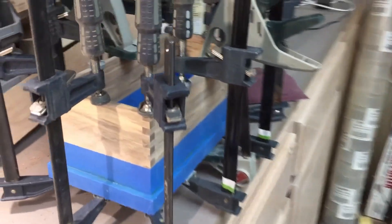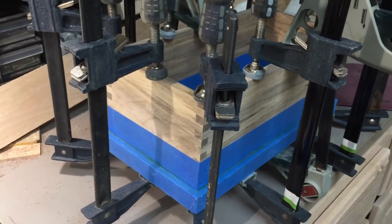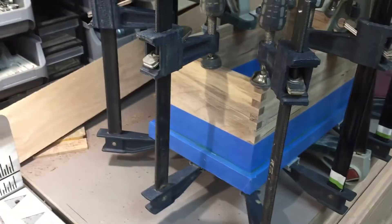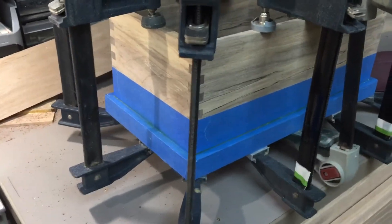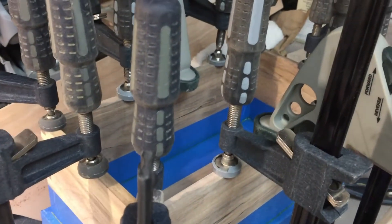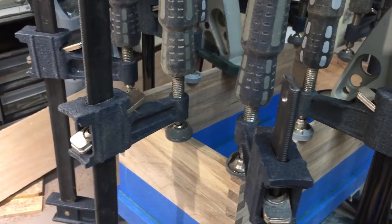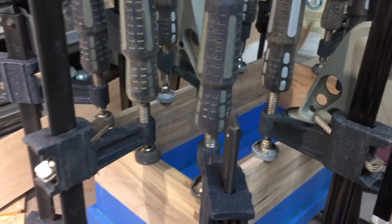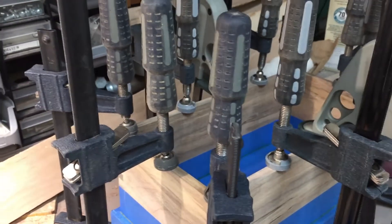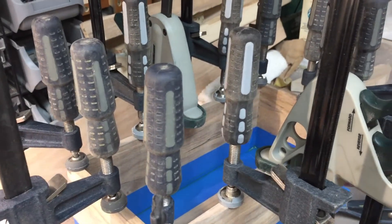Currently working on a spalted maple little box, and I'm also gonna have some walnut in that. I've got it glued up, got the base down there. There will be walnut pieces on the inside lining it — they'll come a little above the edge to provide a place for the lid to sit on. Probably the perimeter of the lid will be walnut and then in the center I've got a nice piece of spalted maple, so I'll use that.